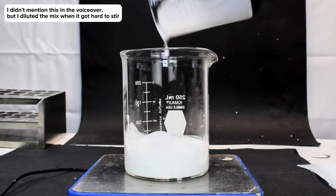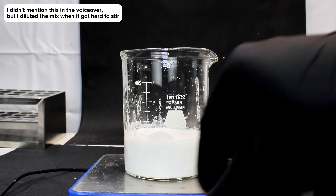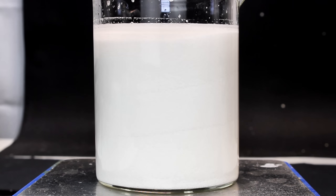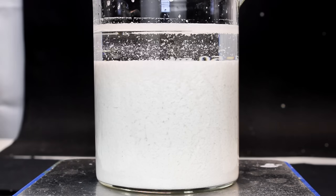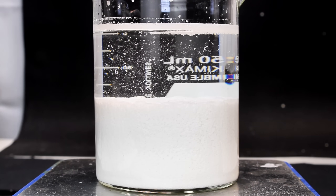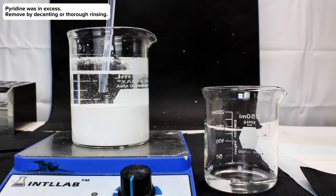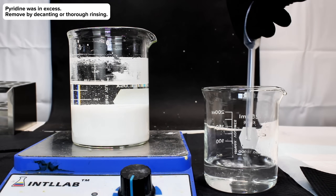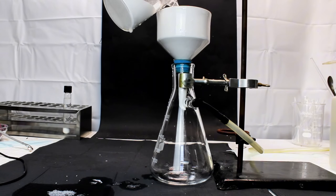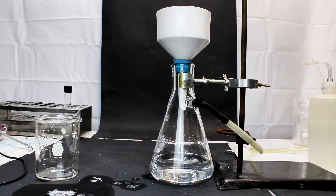I went ahead and allowed the mixture to continue reacting for a couple minutes and then turned off my stir plate. As soon as the stirring was gone, the dense complex quickly settled to the bottom, which is really convenient for decanting off the wastewater. To clean my final product of excess pyridine, I basically just decanted the clear liquid off the top, added more distilled water, waited for the complex to settle, and then repeated the process two more times. The resulting mixture was passed through vacuum filtration to collect the solid product and dried in open air overnight.